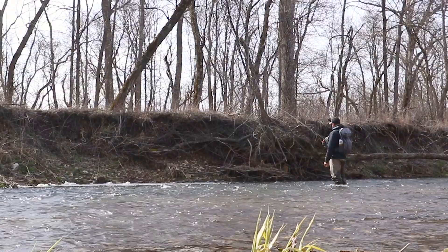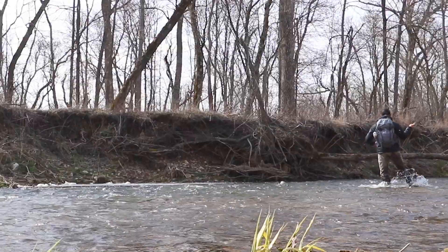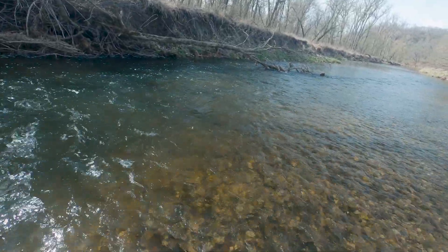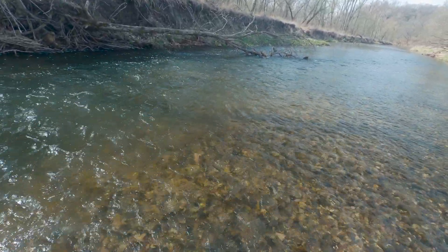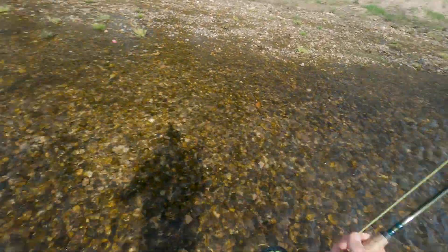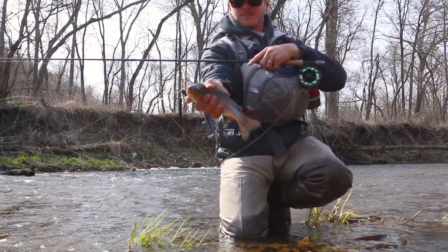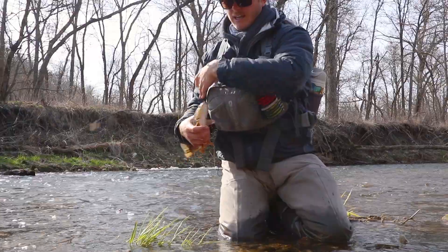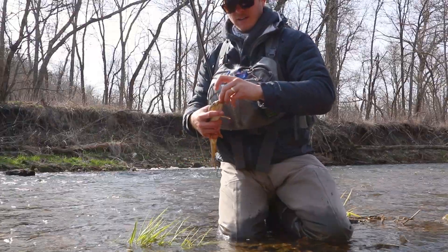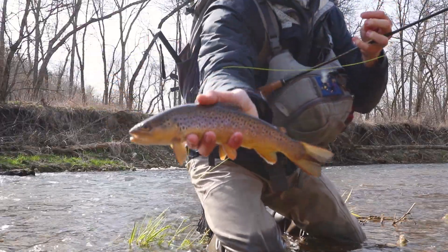I just had to get it deep enough, get enough weight on there to get it down to where these fish were. Now I'm kind of dialed in to where they are. There we go — that's a good fish. That is one thing I love about being on these rivers: the opportunity for slightly bigger ones. Look at that — that's a nice one. Just beautiful colors on these guys. Really lively fish, right in the corner of the mouth.